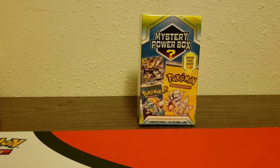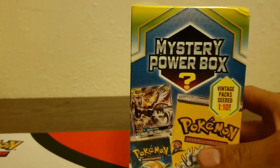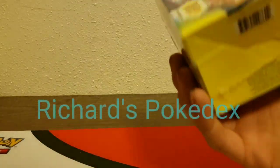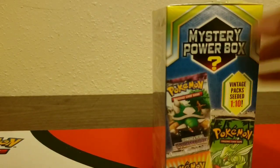What's up YouTube! Today we're opening up this mystery power box. I'm sure you guys have all seen this on YouTube and at Walmart — I think this is only at Walmart; I'm not sure Target has it.